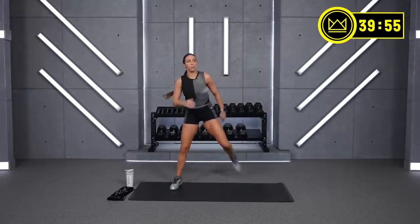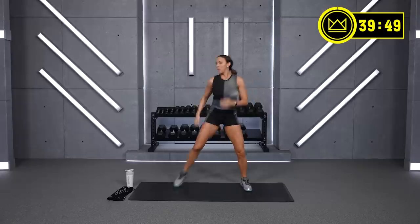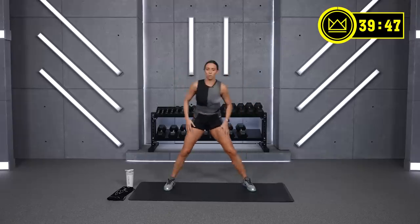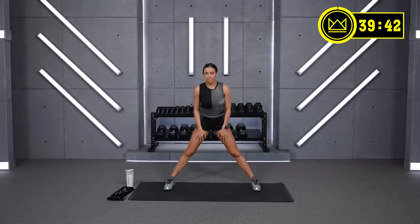Good job. Heels to glutes, just opening up the hips and the quads. Nice and wide stance — let's hinge back and come back to the middle. Hinge and stand.